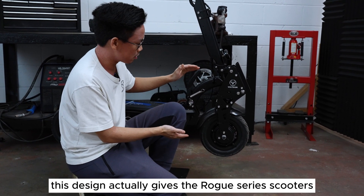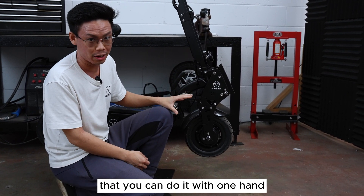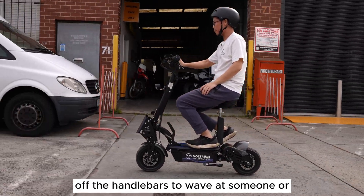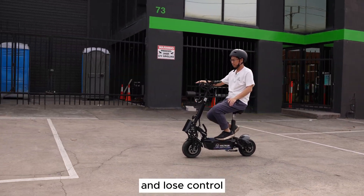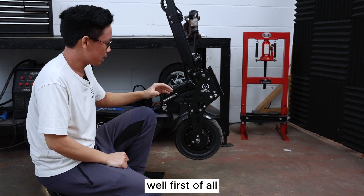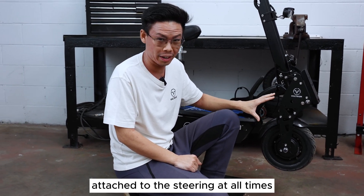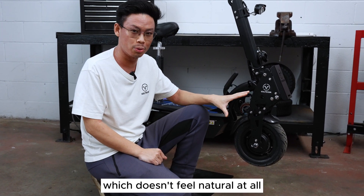This design actually gives the Rogue Series scooters unmatched stability. It's so stable that when you're riding seated or standing up you can do it with one hand. Not that we condone one-hand riding, but if you accidentally take your hands off the handlebars to wave at someone or scratch your nose, the scooter is not going to go into some death wobble and lose control. And why is it better than a scooter that has a speed dampener? Well, the speed dampener detracts from the overall styling of the scooter, and because the steering dampener is permanently attached to the steering at all times, it actually slows down the steering and artificially weighs it up, which doesn't feel natural at all.